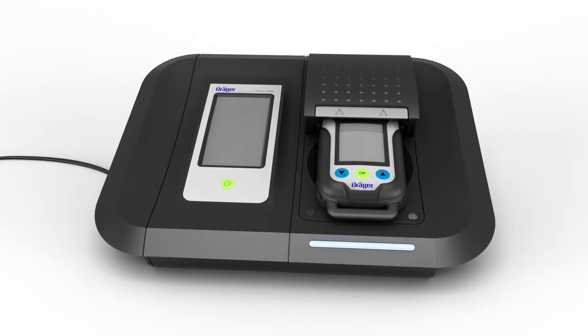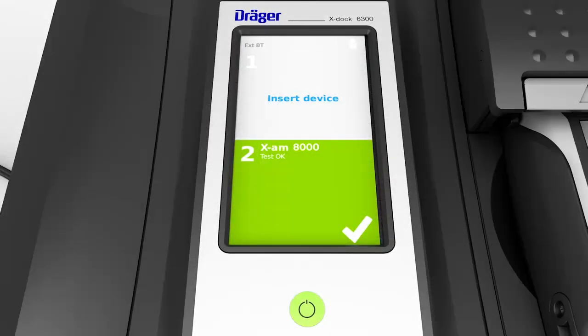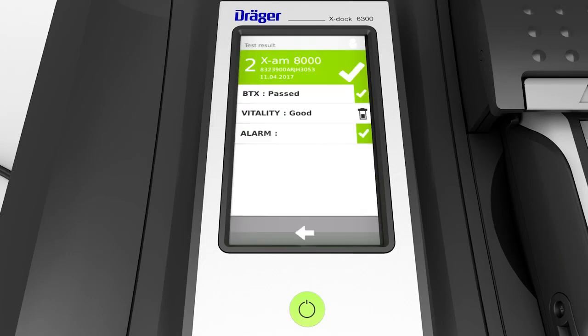The LED on the module turns green to indicate the test has completed successfully. A green field also appears on the touch screen. Tap this field to display further information. You can remove the device.